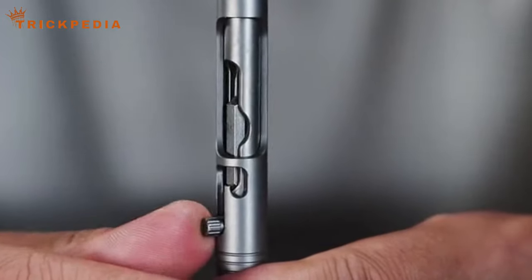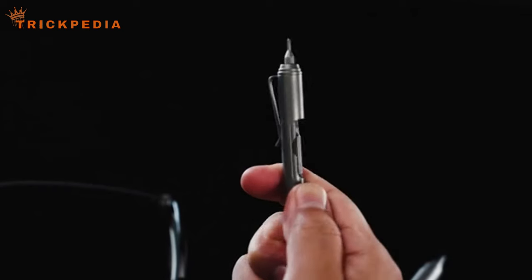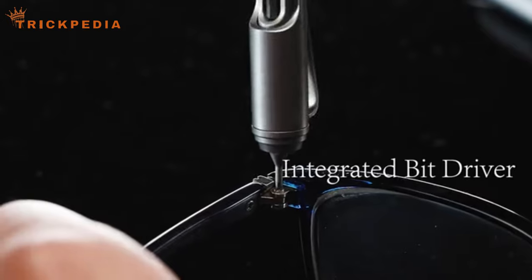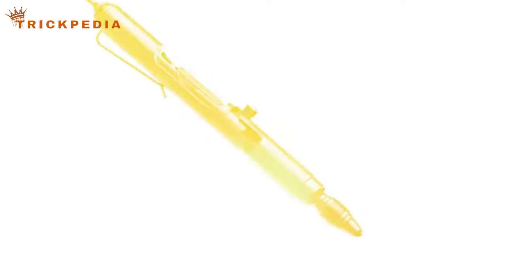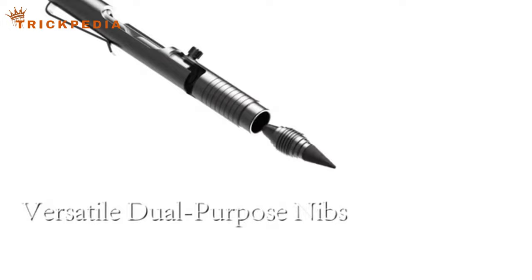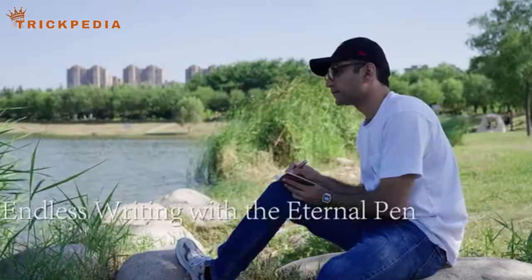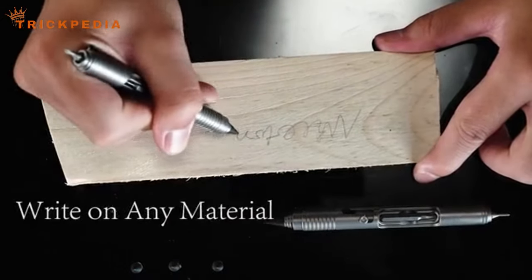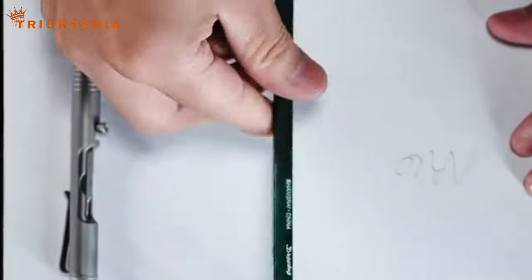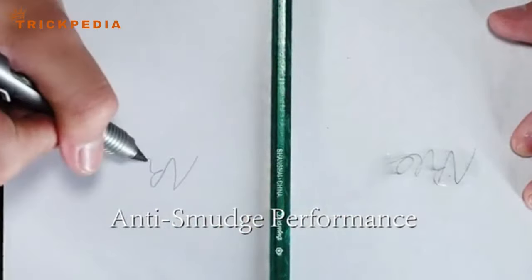The Bullet Ant 2.0 is more than just a pen. It's a multi-tool designed for various scenarios, from writing to self-defense. Its all-metal construction ensures durability, and the integrated screwdriver and built-in bit storage add practicality. You can personalize your carry experience with the removable clip. This multi-tool pen uses the long-lasting Eterna Refill, making it suitable for various writing surfaces.